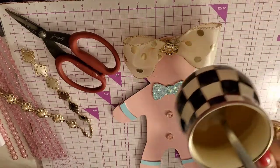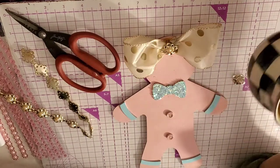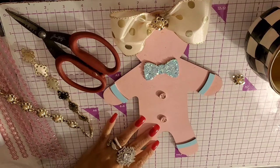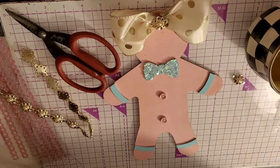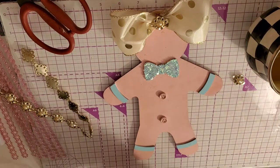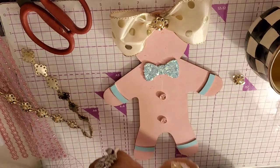Look at my little mug — isn't this beautiful? This is a McKenzie check mug, isn't it gorgeous? I love it. I'm drinking hot water with lemon and organic raw honey. It tastes so good and it's really healthy for you.